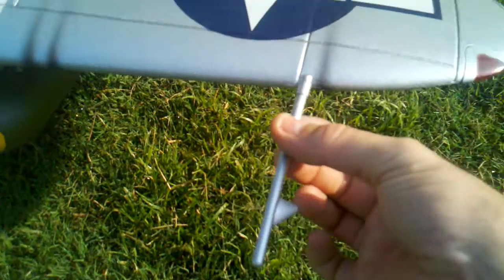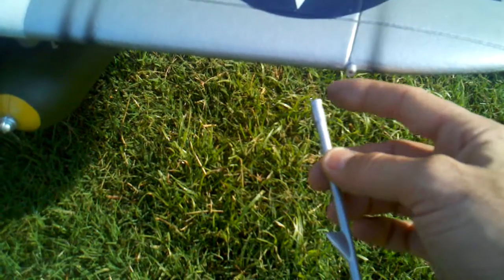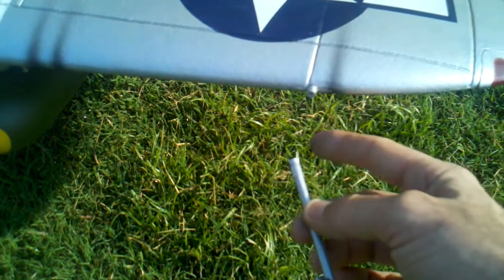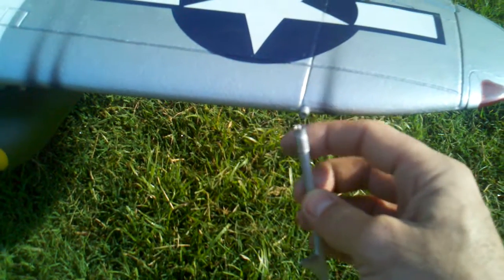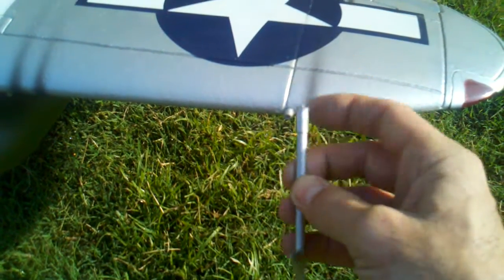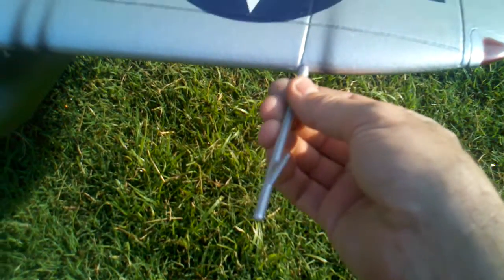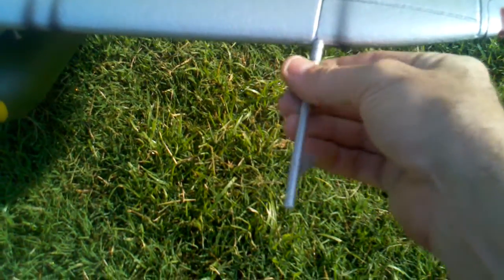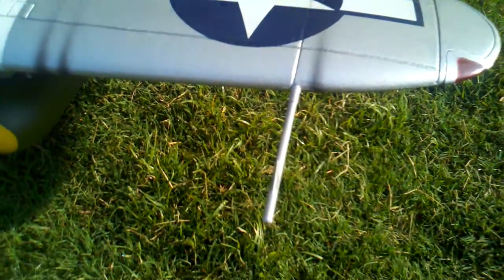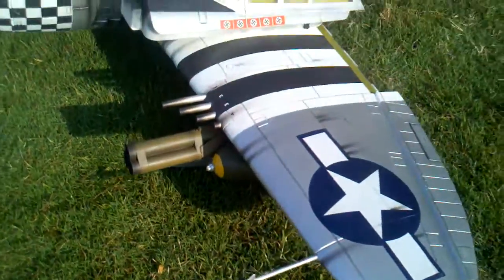The pitot tube does not install with the weather vane down — it installs with the weather vane up. So I glued their existing piece in here, cut it off with an X-Acto, took a 2-56 screw and glued it into this, cut the head off the screw, put a piece of heat shrink around it, painted it silver, and drilled a little hole. That way I can screw it on and off, and now the weather vane is in the correct direction. That was one of the mods.